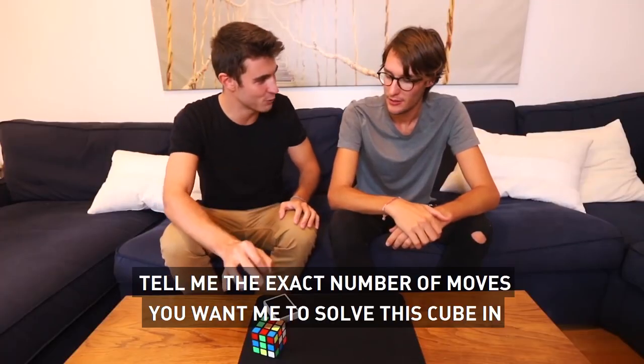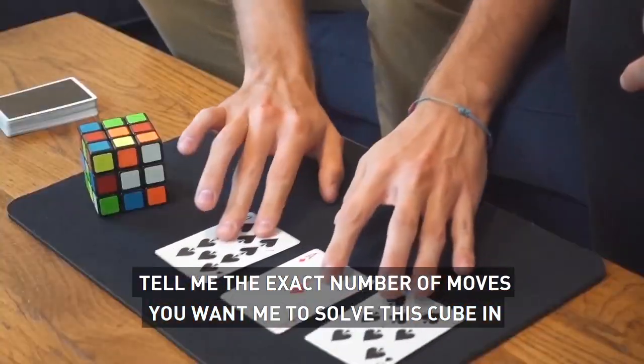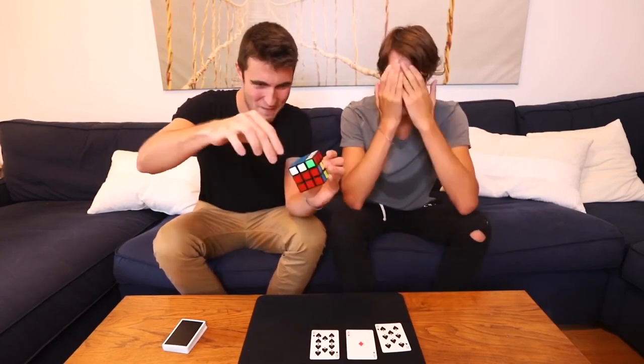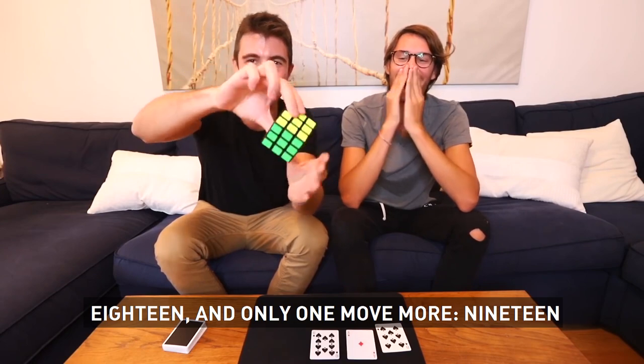Mi dirai in quante mosse, il numero esatto di mosse, in cui voi vedere questo cubo risolto. 19. 1, 2... 18 e una mossa sola, 19.